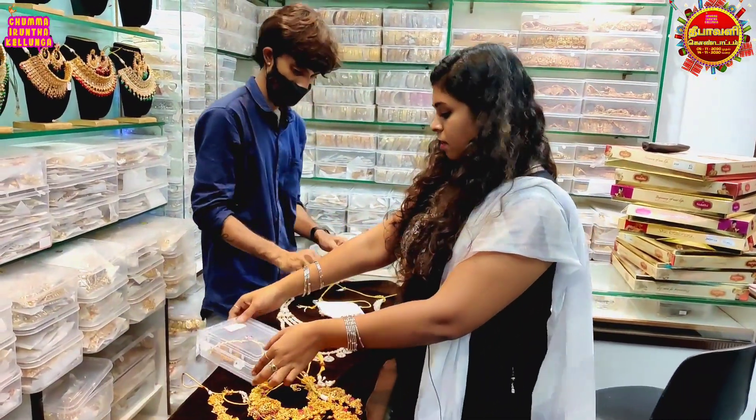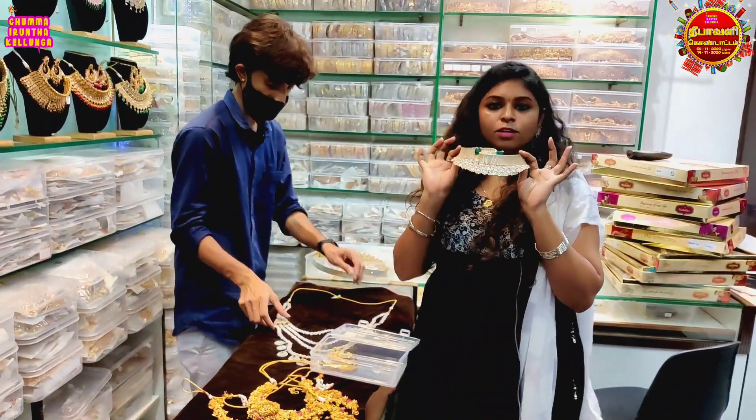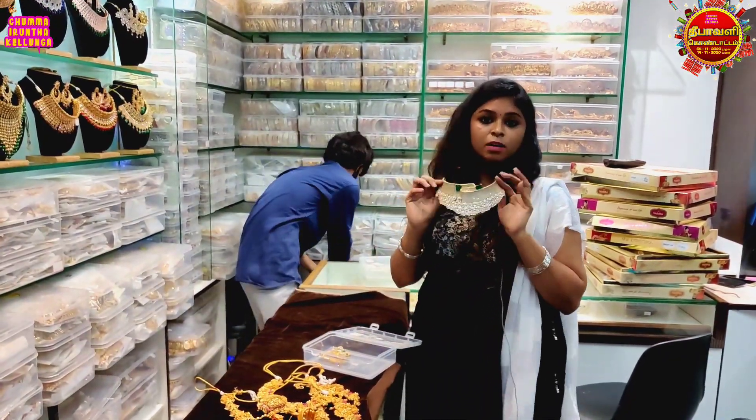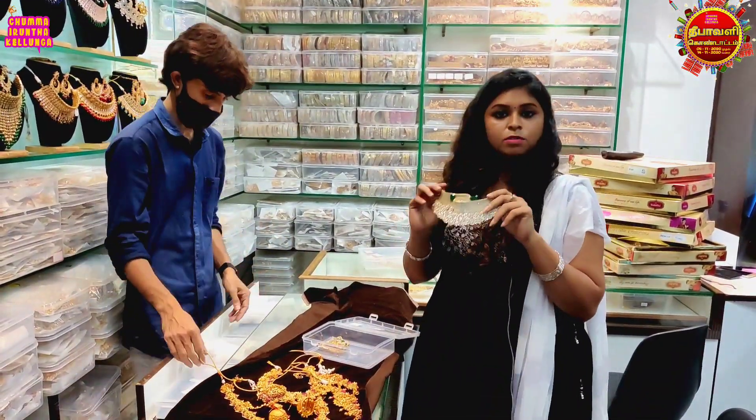What is the price? The price is 3,000. What is the price? 10,000. The price is 1,500 — this one is 8,500.